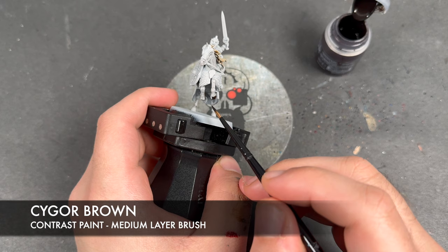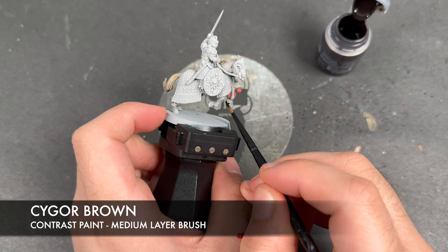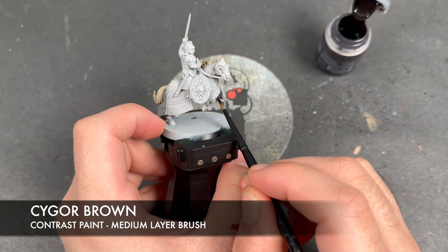Now, you could do this over the top of Theoden if you wanted to — it is the same colour. However, I'm not going to at this point. I'm just going to focus on getting the horse ready, and then we shall do the rider.